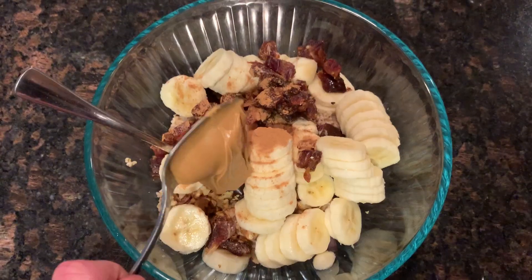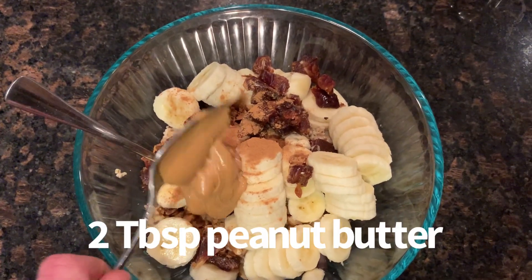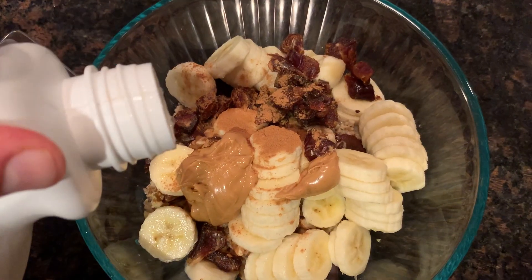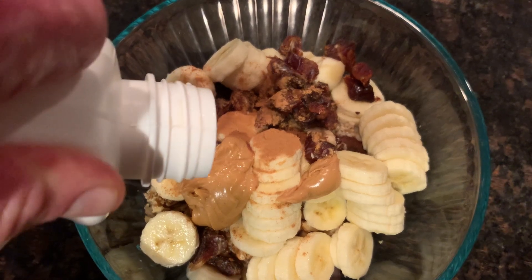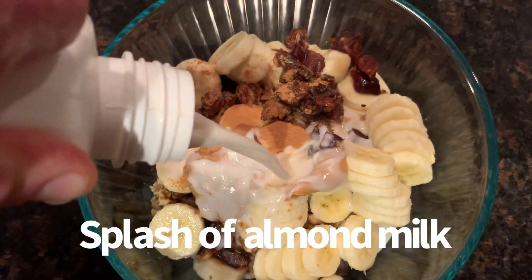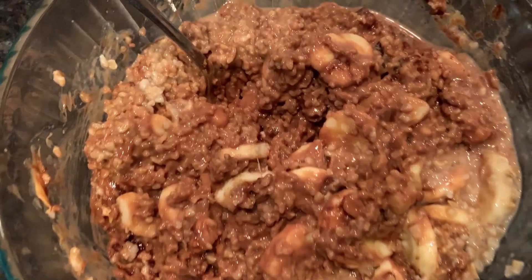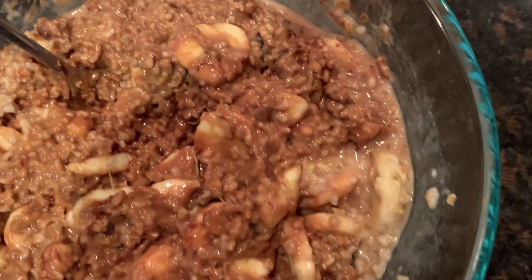And then I also added two tablespoons of peanut butter — just one big spoonful, which was like two tablespoons. And then I added a splash of almond milk on top, just so it wasn't so dry. And I just stirred it all up, and this was the final product.